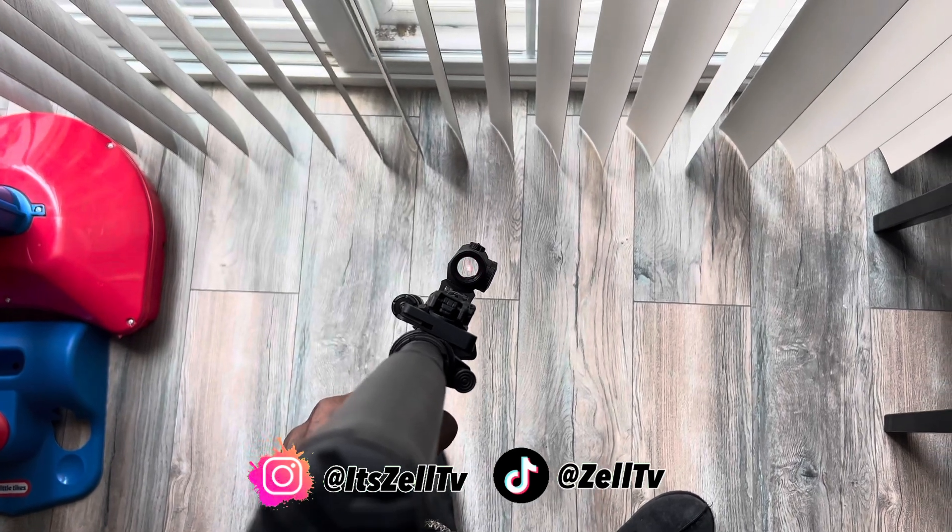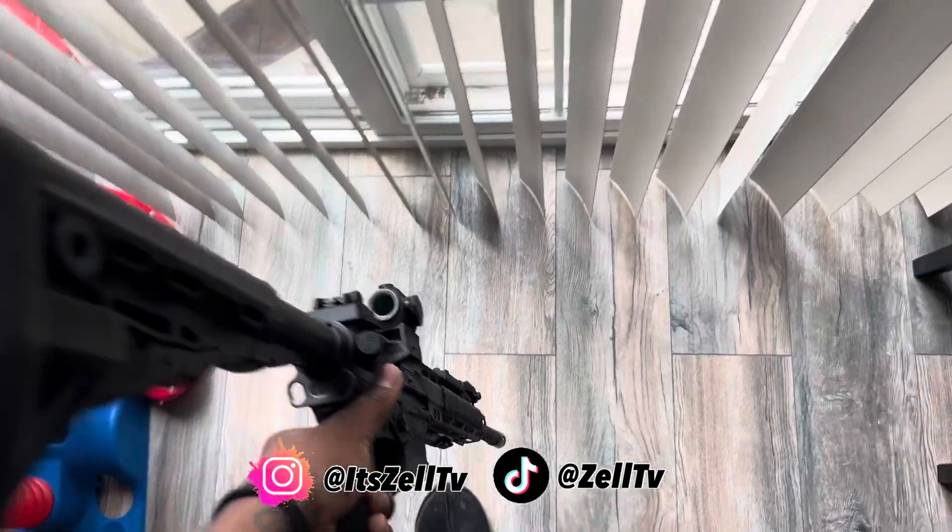Now I gotta go to the range. Thank y'all for tuning in, and y'all have a gun day.